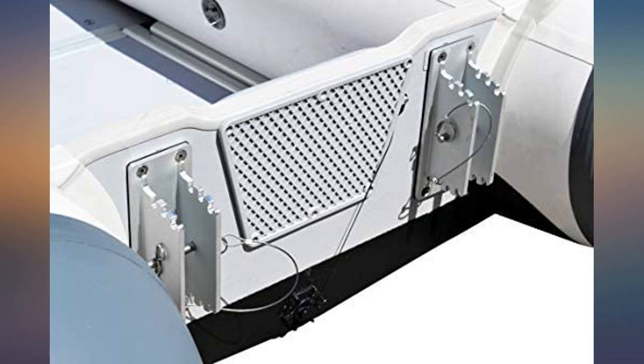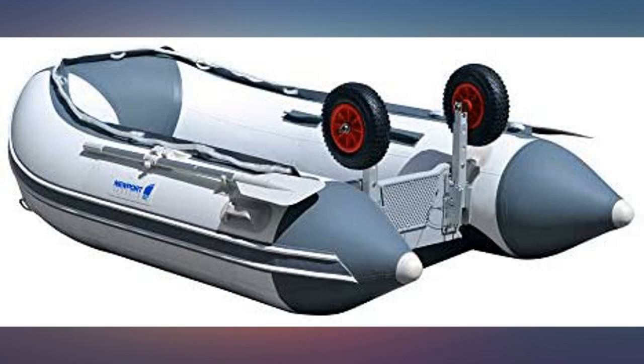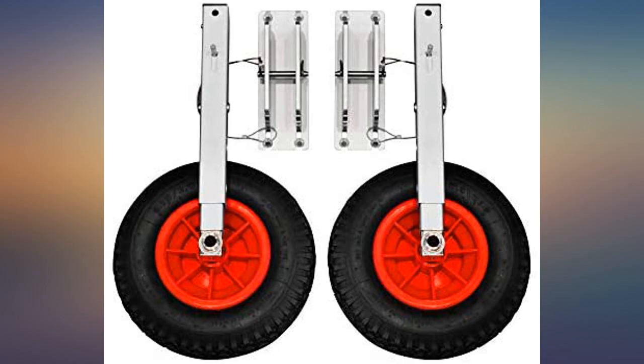Makes taking the boat off the truck and bringing it to the water easy. Sturdy and strong to the max, worth the money. I wanted quality I could count on.